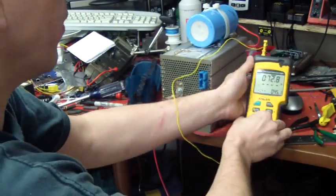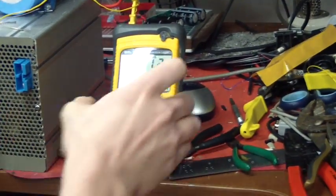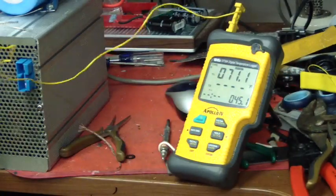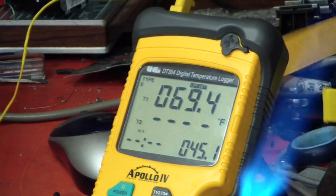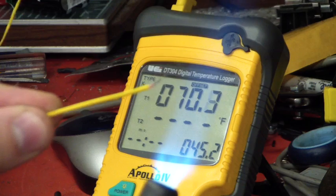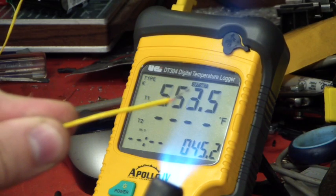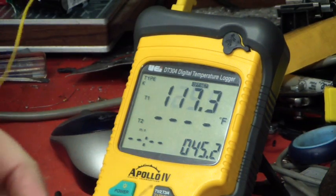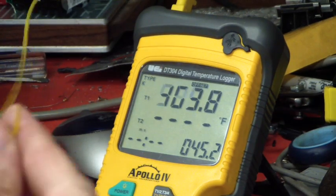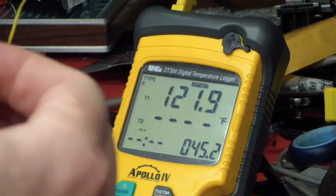And to show that my thermocouple is working — maybe get this under, there we can see it better. There it went over, it's around 1300 or 1400 degrees. Obviously that thermocouple is working. Bring this back down to room temperature.